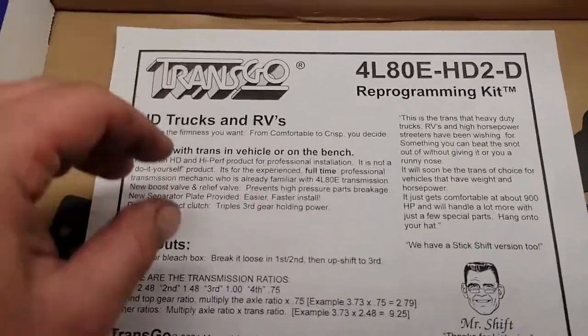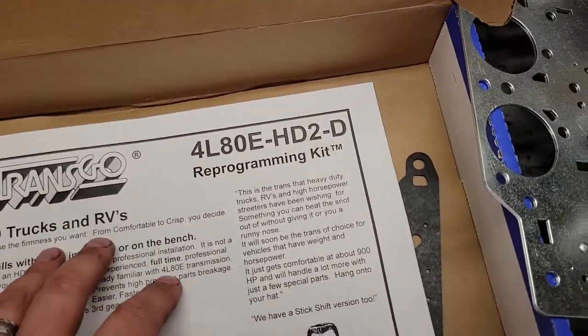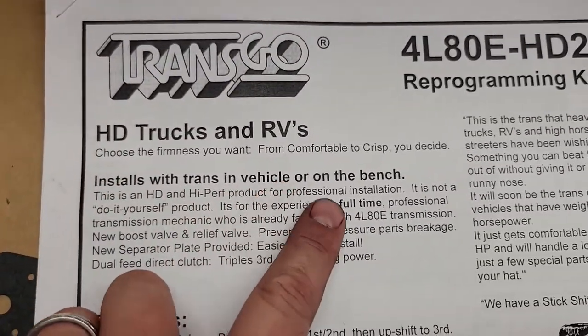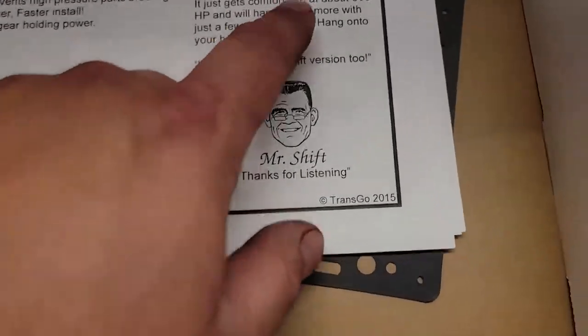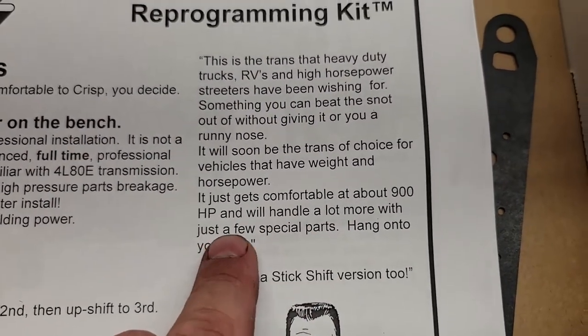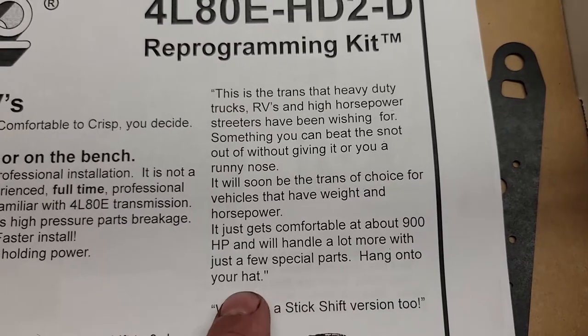If you have the tranny out or if you are rebuilding it, you have the option to upgrade these other parts while it's out. It installs with the trans in the vehicle or on the bench. The tranny gets comfortable at about 900 horsepower, and will handle a lot more with just a few special parts.